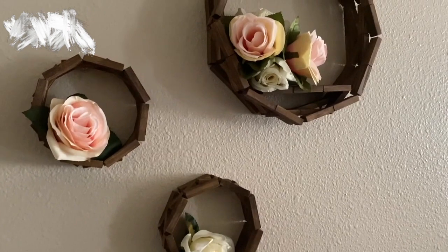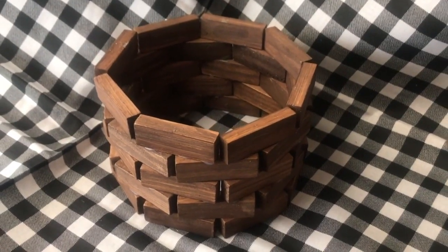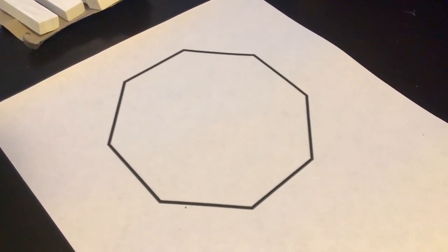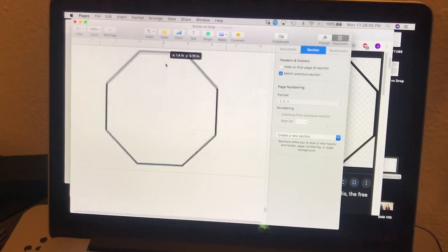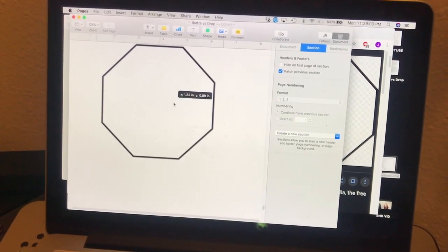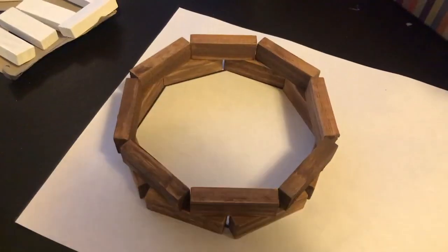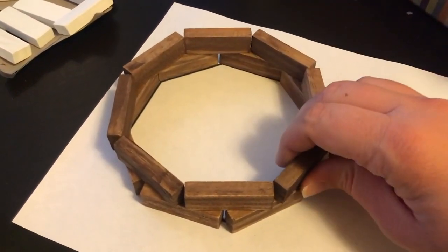To start, I'm going to first explain how I made the smaller octagon shapes and then we will get to the larger one. I used eight wooden blocks in the shape of an octagon for each row. In order to get the angling right I created a template by first searching for octagon images online, then scaling it in a document on my computer before printing it out. I made sure to get the sides of the octagon to be the length of each wooden block.